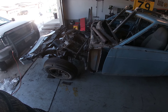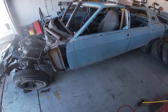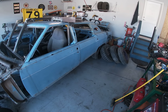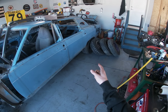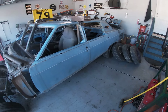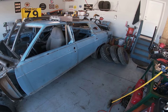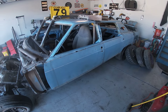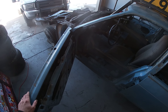We are back in the shop, and today's episode focuses on a very important part of the car. We are going to be welding all the doors shut today, and if we have time, we will also be getting our rear wheel wells cut and folded and re-bolted.